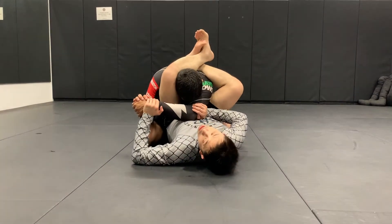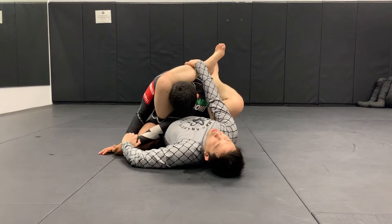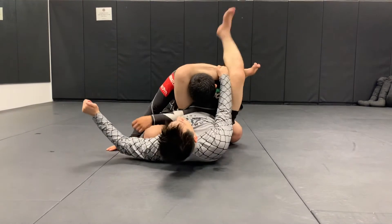Breaking Daniel's posture. Once I break Daniel's posture right away, I'm going to go ahead, cross his arm over, and then start finishing the triangle choke.